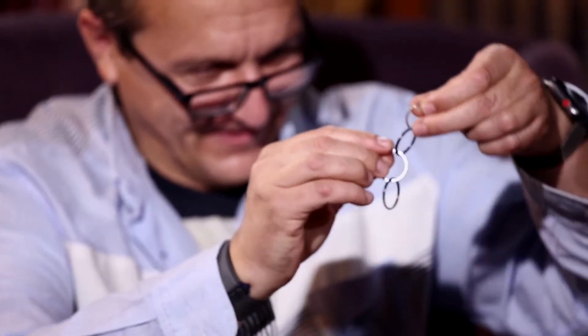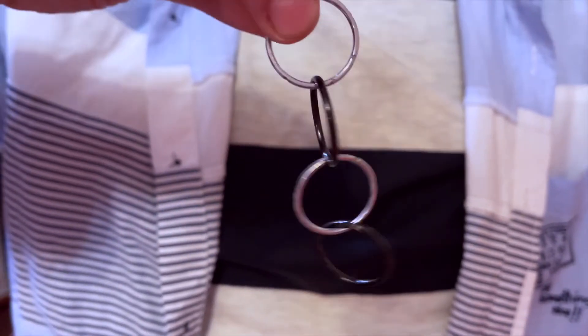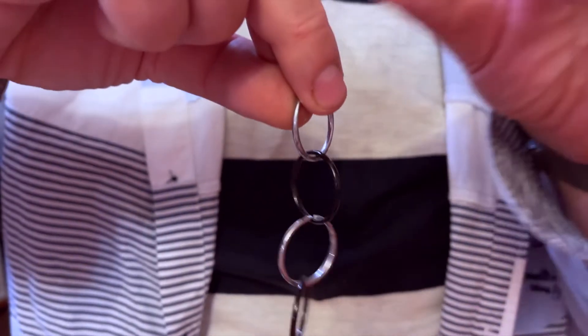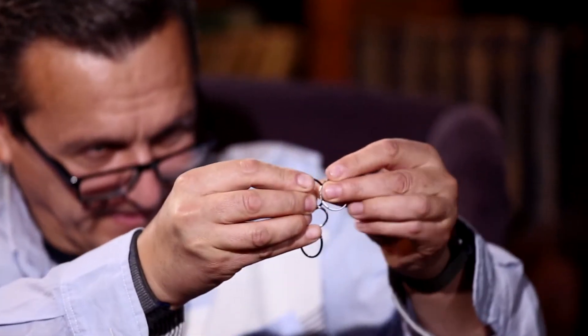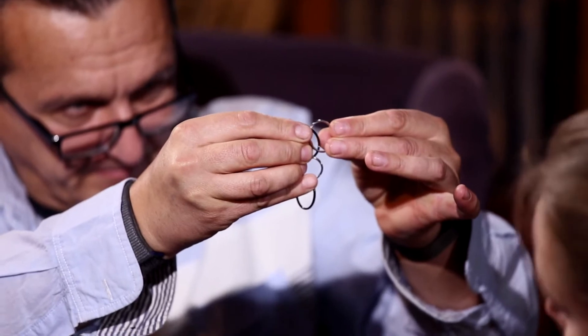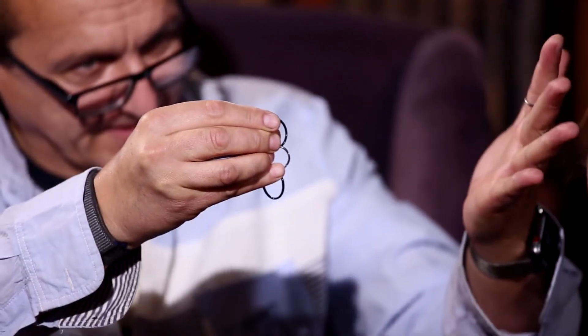Another one. Now all rings are connected. You see? I'm going to show you four rings. Now the hard part. Look. I just make like this. One ring is disconnected.